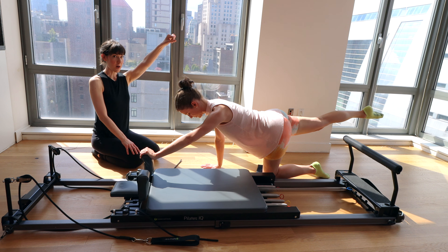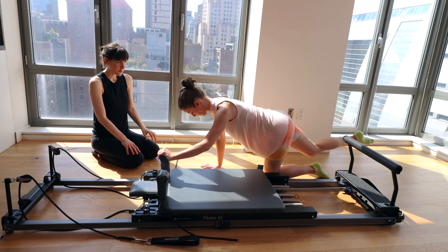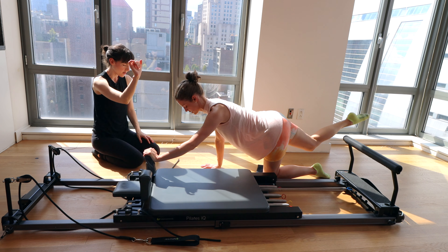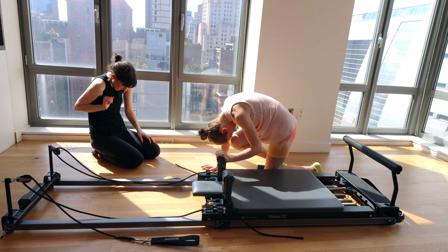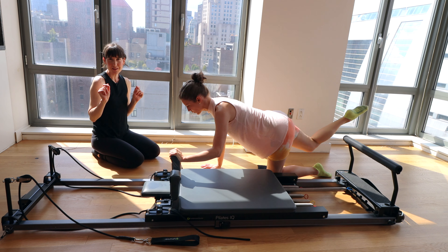Now as we bring the carriage in, we're going to draw the knee in toward the body. Flex the spine up, curving into this cat curve position. Exhale — you can arch the back a little as you press out. Flex the spine as you come in — knee and elbow come toward the body. Exhale, unfurl everything. Feel that mobility through the spine just as we did in that cat-cow at the beginning of class.